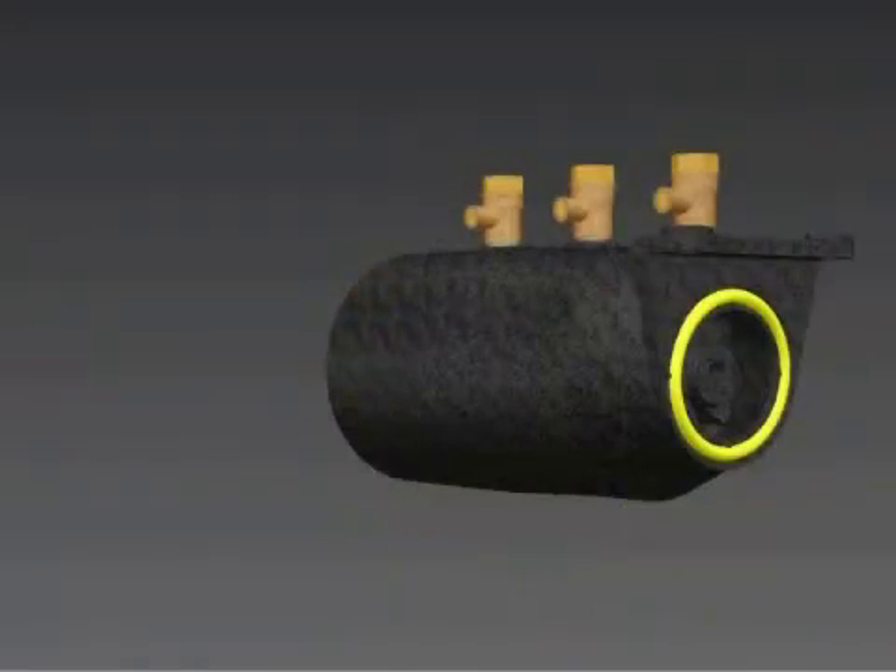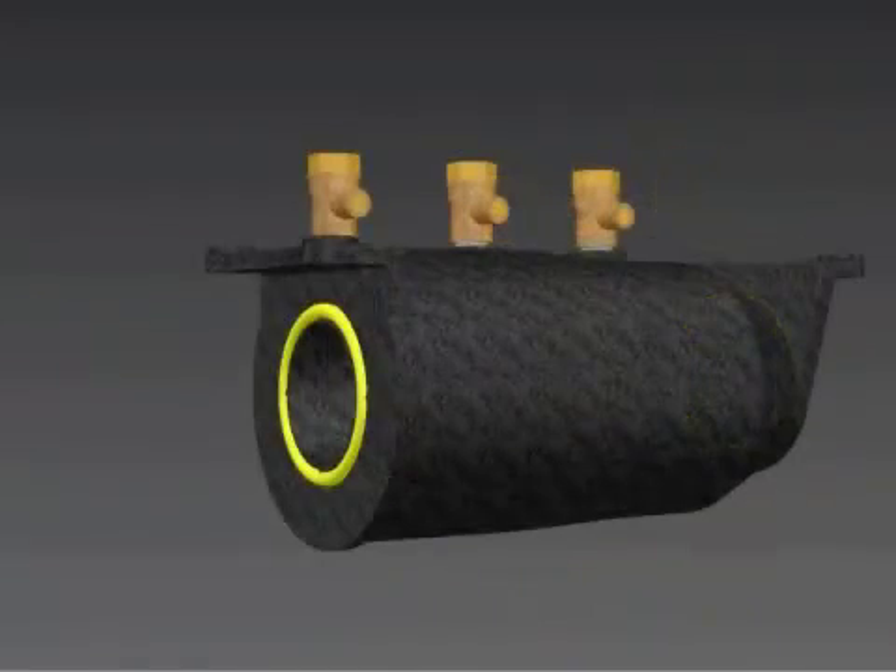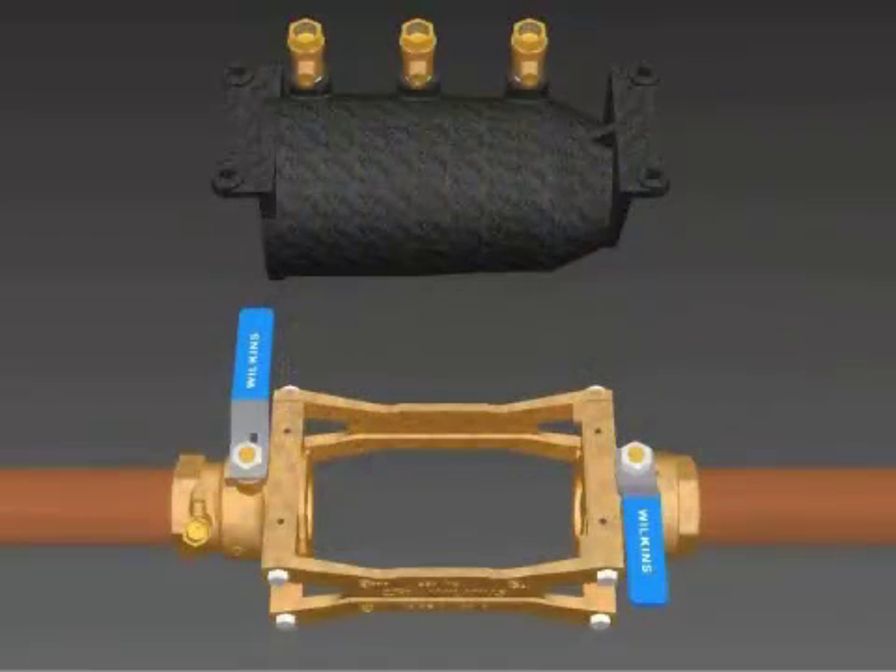Clean the O-rings at the ends of the housing and replace if necessary. Insert the two O-rings into the grooves in the housing. Lubricate the face of the housing O-rings.